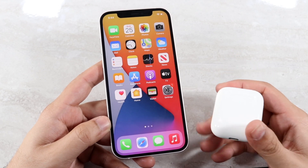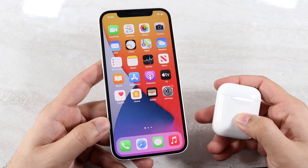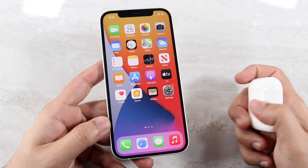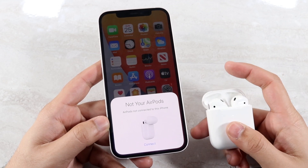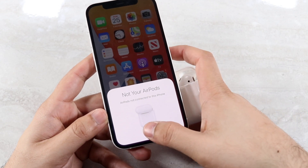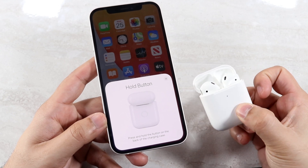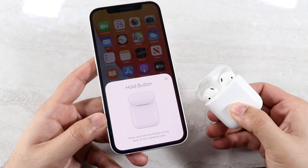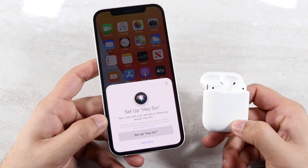Just in case you don't get that pop-up, you want to turn your AirPods case around. There's a little button on the back and you just want to hold it down until a white light blinks. So as long as you see that, you should be good. Hold down that button on the back, click connect, and it'll go ahead and ask you to hold down that button. Hold it down and within a couple seconds it'll recognize it and connect.